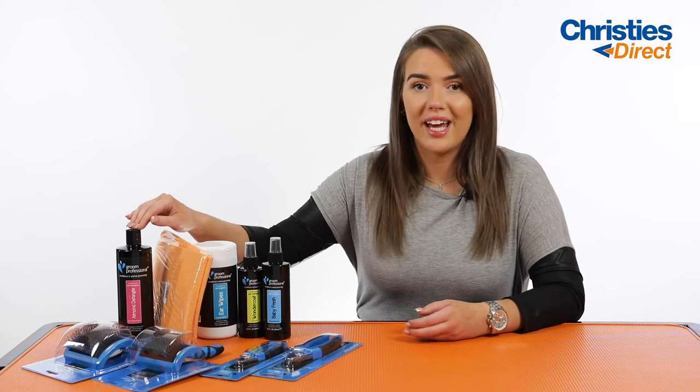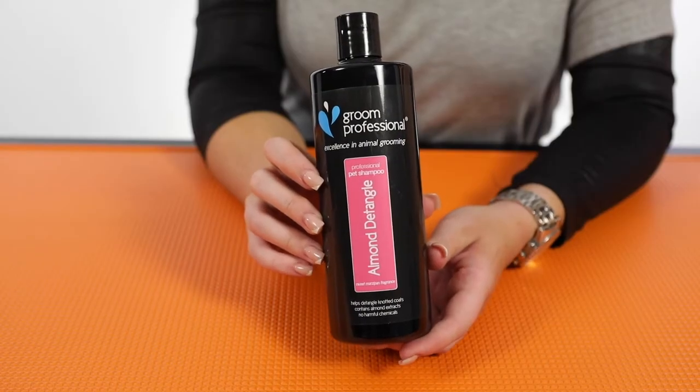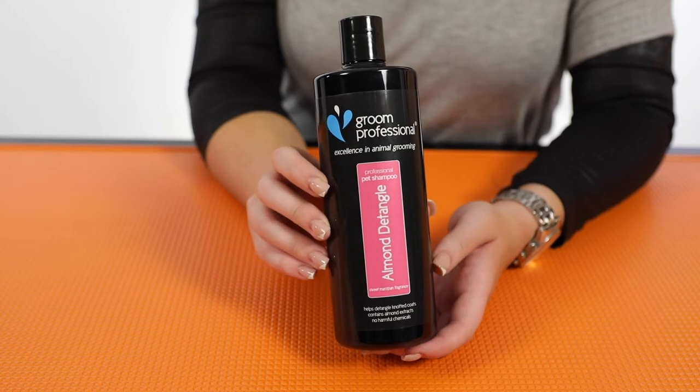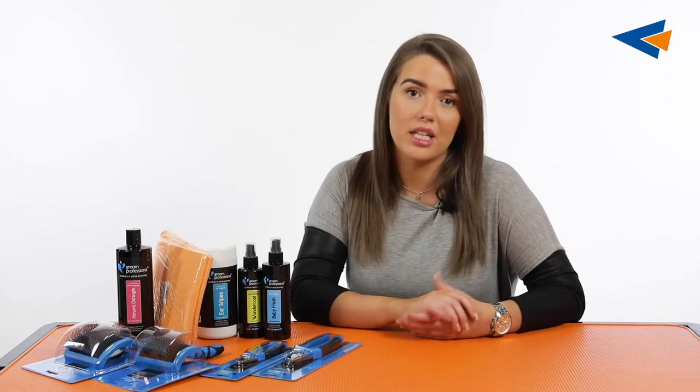Let's start off with the shampoo. You're going to be getting the Almond Detangle shampoo in your curly woolly coated pet pack. This is going to be perfect specifically for curly and woolly coated breeds because of the almond oil that it contains. Almond oil is a very nourishing, moisturizing, and conditioning ingredient — great for the skin and for the coat — keeping the curls and woolly coatedness of the dog in really good condition.